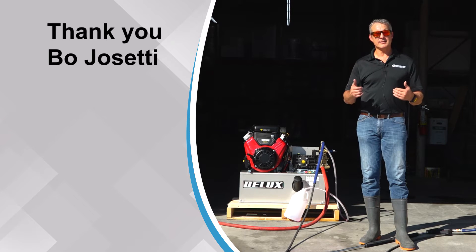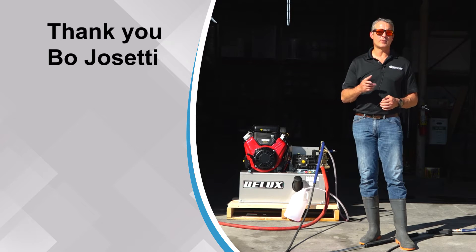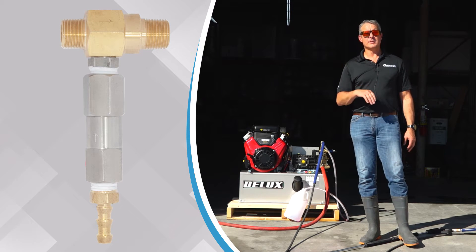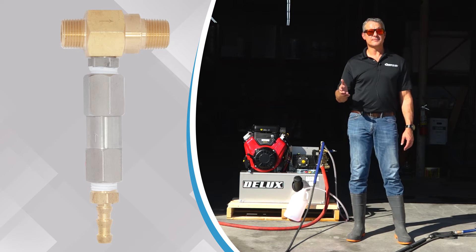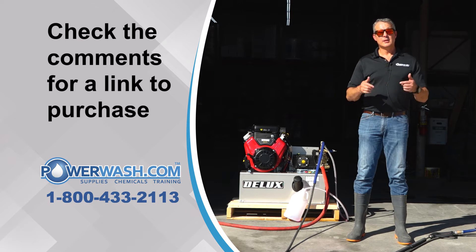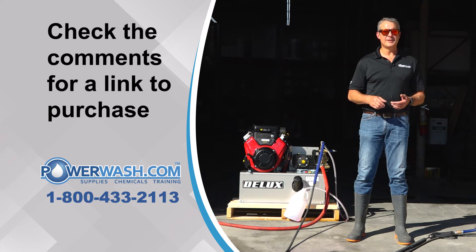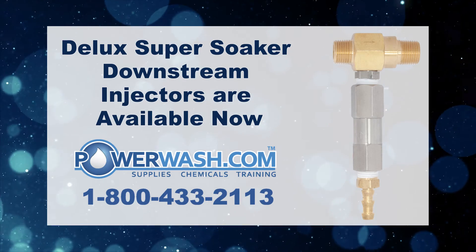Bojo Setti is the one that turned me on to this, so I appreciate you, Bo, for hooking me up and getting this in here. Bo's actually been testing this product for a little over a year now with excellent results. We actually modified it a little bit from its original design, so it actually draws better than it was sold to us. If you're interested in this product, look in the comments below — there'll be a link just below this video and you can buy it from PowerWash.com. That's today's Wash Hawk Wednesday. I'm Mike Hinderleiter, Dean of Power Wash at Power Wash University and PowerWash.com. Have a successful week and we'll see you next time. Thank you.